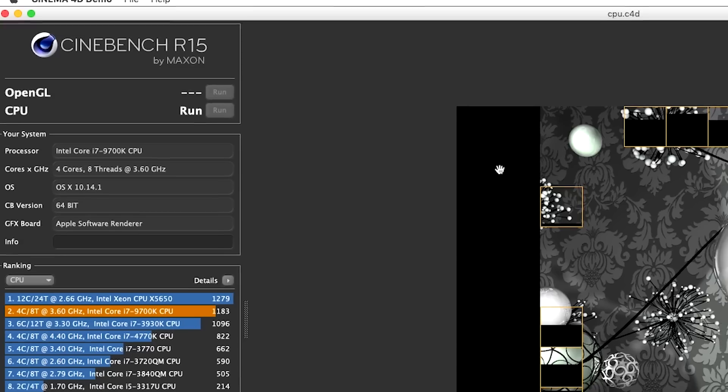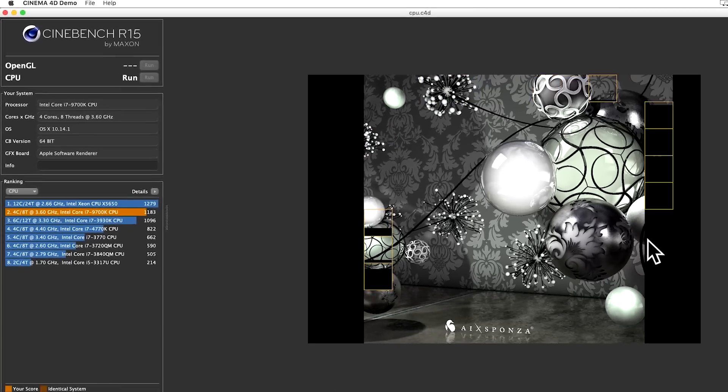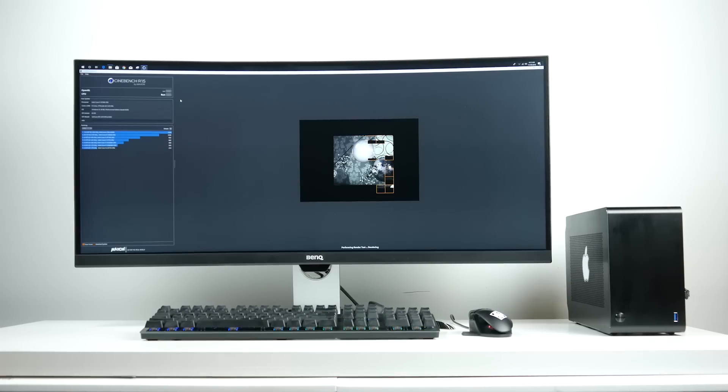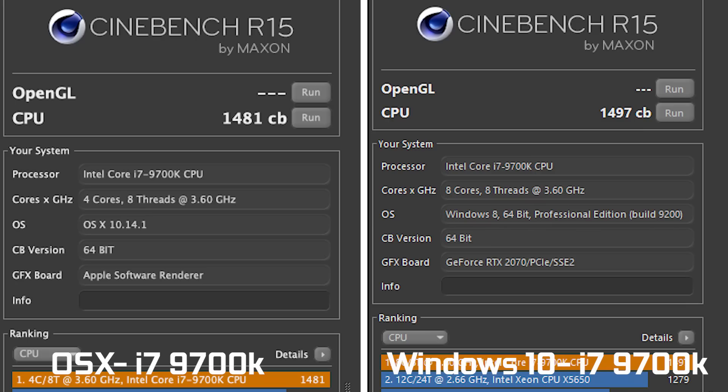We ran the benchmarks in High Sierra on our Hackintosh and also replicated them in Windows 10. The difference was actually fairly marginal between the two operating systems, which is great — if you're running Mac OS X most of the time on your custom-built PC, you're not really sacrificing much CPU performance.